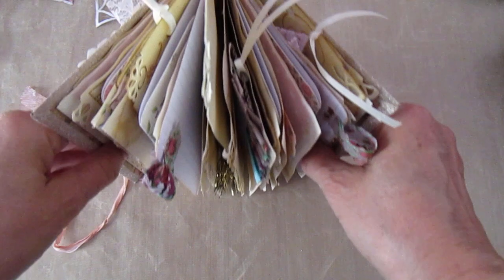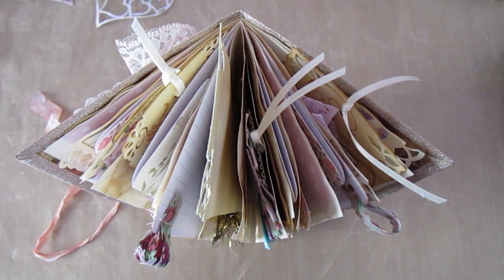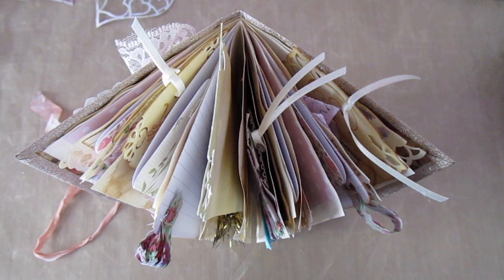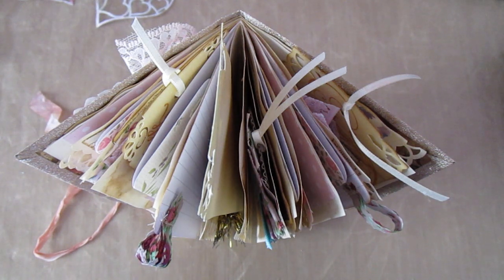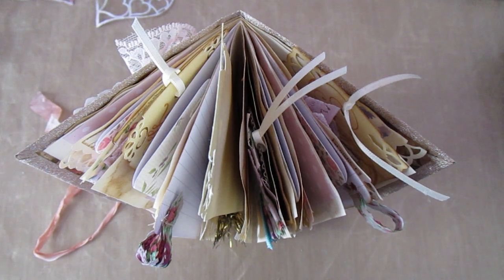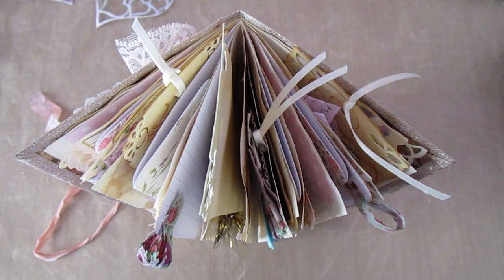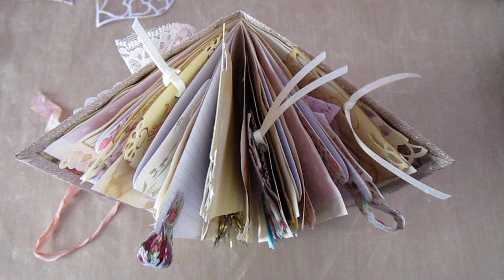This little book is actually up for grabs. If you subscribe to my channel here on YouTube, ideally like my videos, and leave me a comment — I really enjoy the comments — I will pick someone at random at some point in the future. I'm uploading this on Friday the 12th of May, so I'll leave it till next Friday the 19th of May. At lunchtime next Friday I shall draw from the names of people who have commented, and whoever is pulled out of the hat will win this wee book.